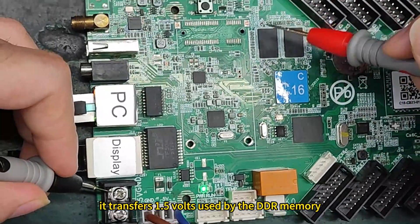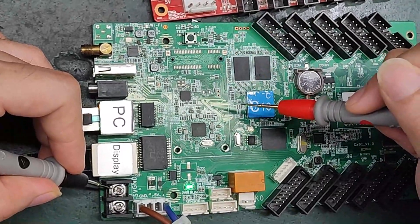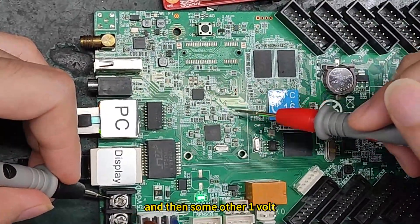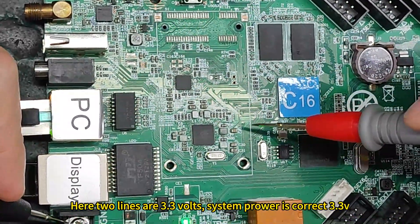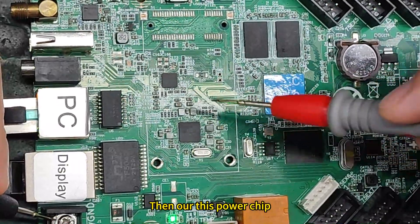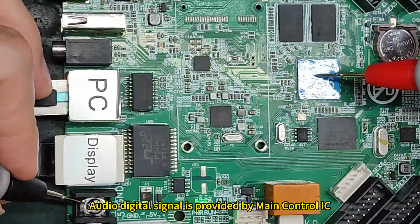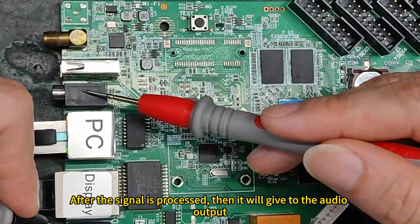It transfers 1.5V used by the DDR memory. These lines are power for the main control IC — the main control IC GPU runs at 1.2V, and some other lines at 1V. Here two lines are 3.3V; the system power is also 3.3V. Then there is the R power chip, which has a built-in audio processing function. The audio digital signal is provided by the main control IC, and after the signal is processed, it goes to the audio output.